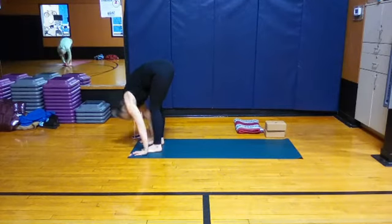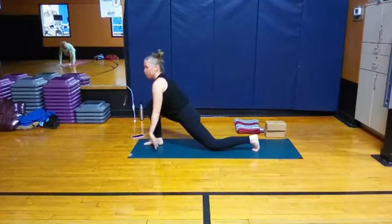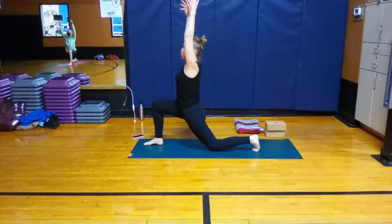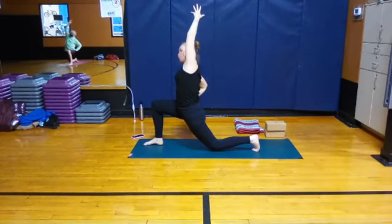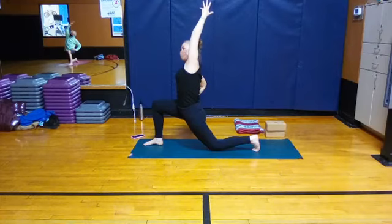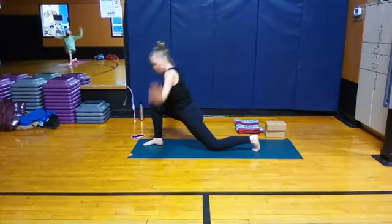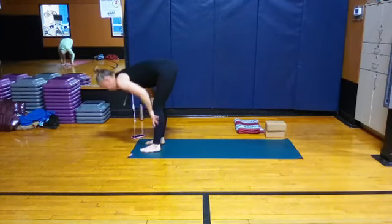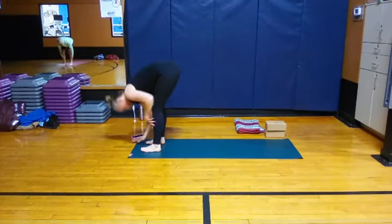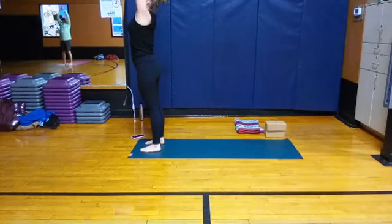Going all the way down again for our second side. Inhale, halfway lift. And hands come down. Left foot steps back, knee comes down. Both arms reach to start, then really reaching, extending through the left arm. Right hand comes down to the hip — just a little bend over to the right. Doesn't have to be anything dramatic. One more lift, just a slight bend. Then right hand comes up and coming down to the top of the mat. Forward fold. Inhale, halfway lift — long extension. Exhale to lower. Tuck the chin to rise. All the way up, reach.